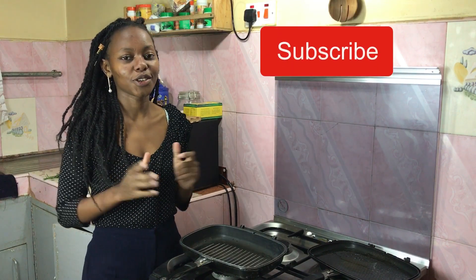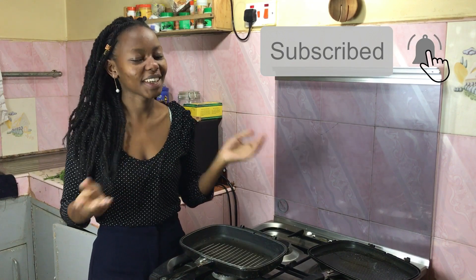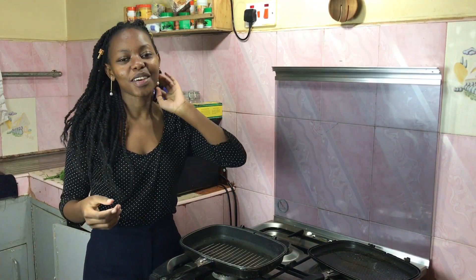Subscribe so that you don't miss out on a new recipe every single week. Finally I'm back in the kitchen — last week I was out of the kitchen, I took a little bit of a break because I wanted to break the monotony, and I must admit that video was super fun to film. If you have no idea what I'm talking about, I'll leave the link up here and in the description box — it was our best friend tag, and I think you'll get to know me a little bit better and see me outside the kitchen.